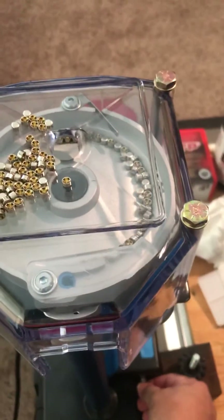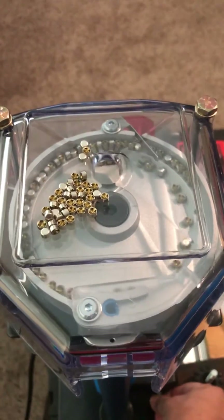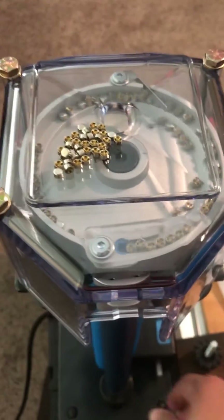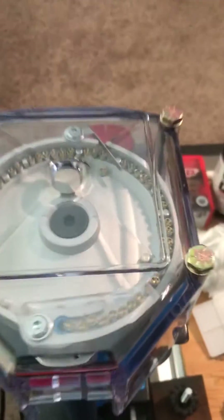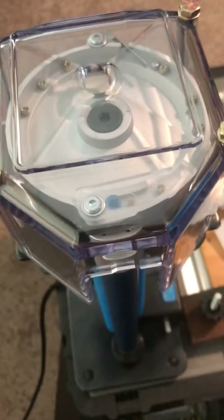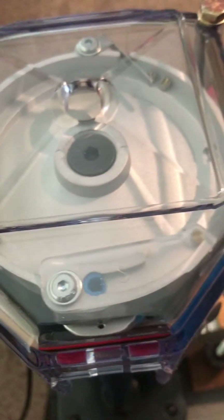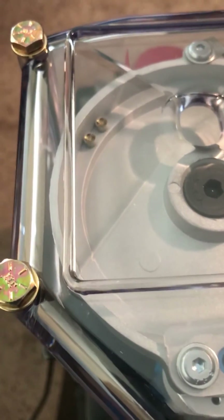Bring up the vibration a little higher. It's going pretty fast, so I'm going to lower it a bit. As you can see, they'll eventually get on the track.